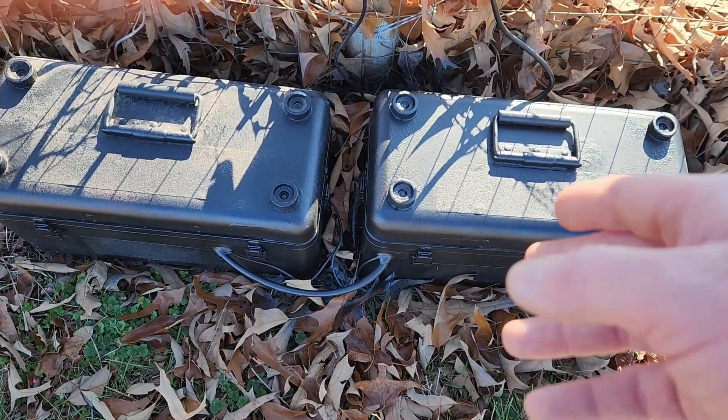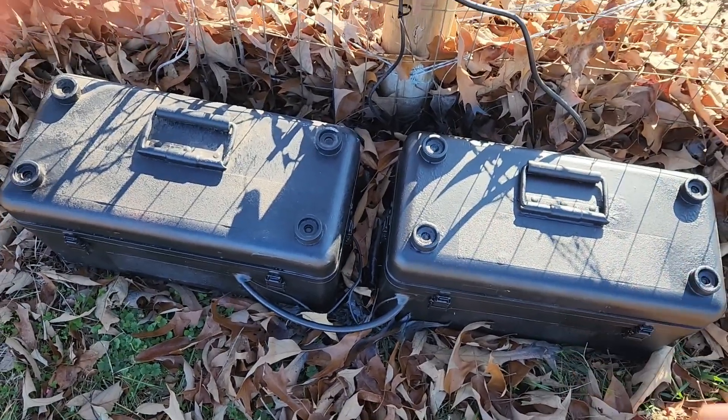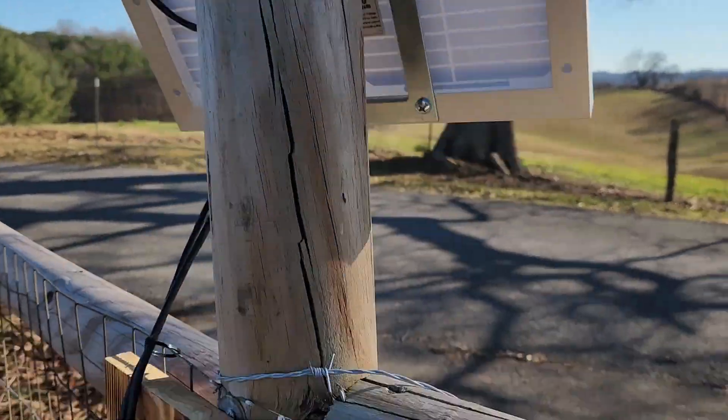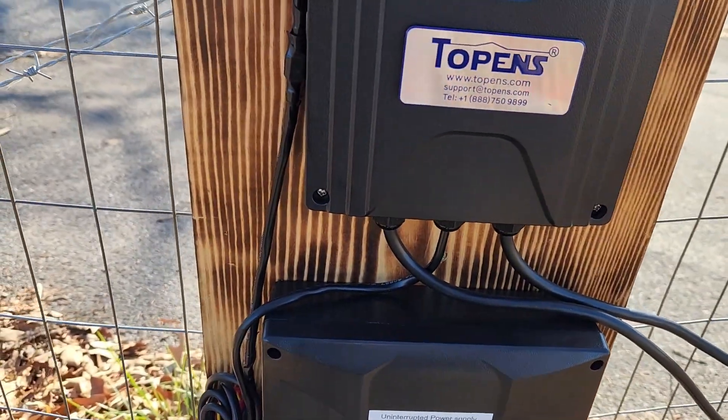When you do that, that's 24 volts — it goes from 12 volts to 24 volts. That's how that works. And then right up here you get your solar panels hooked up and you get into your Toppins supply stuff here.